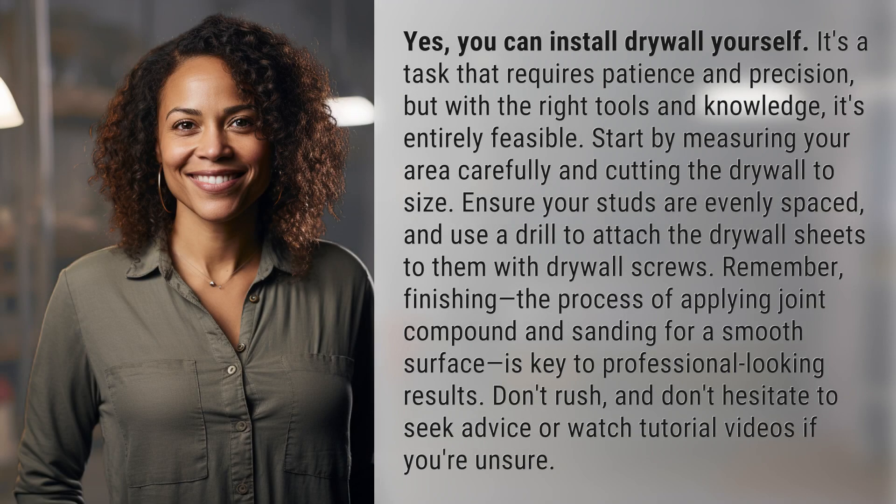Yes, you can install drywall yourself. It's a task that requires patience and precision, but with the right tools and knowledge, it's entirely feasible.